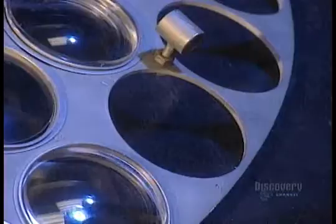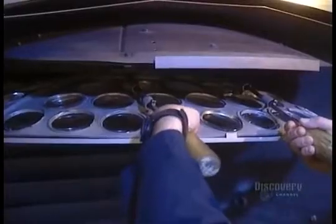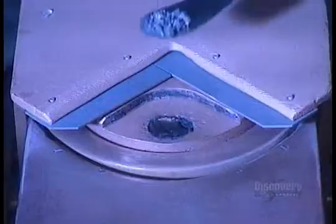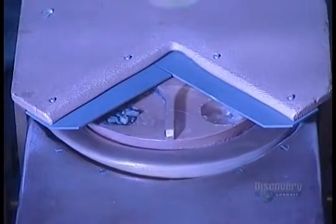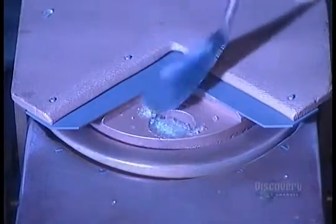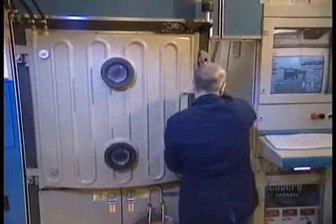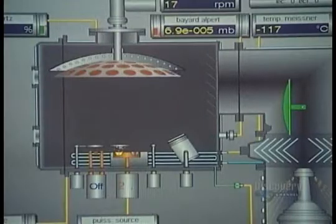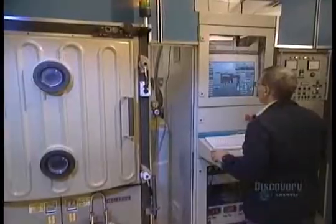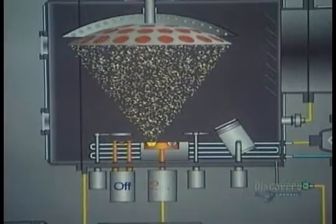Next comes the anti-reflection treatment. This will increase the lens's transparency, allowing in more light. The lenses go into a chamber, and they add different powdered chemicals such as silicium oxide, titanium oxide, and zirconium oxide. They close the door, then pump all the air out of the chamber. Using a high-powered electron beam, they heat the chemicals to the boiling point. The powders transform from solid to gas, coating the lenses in the process.